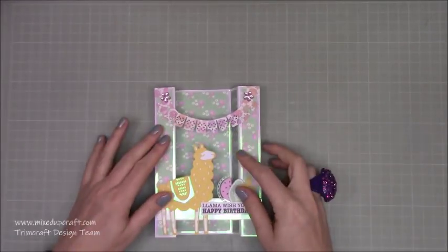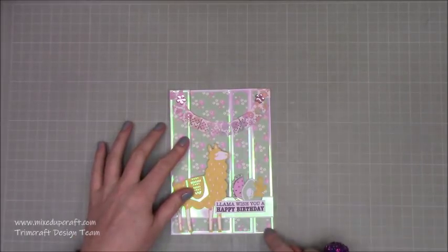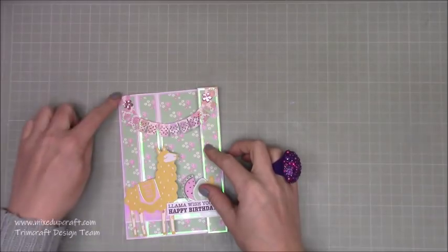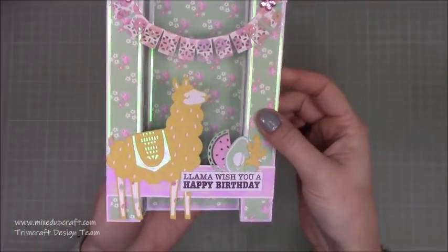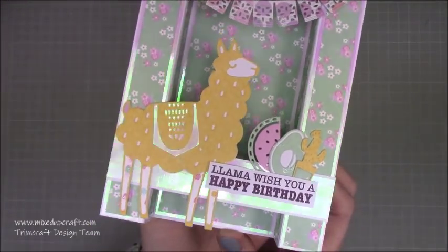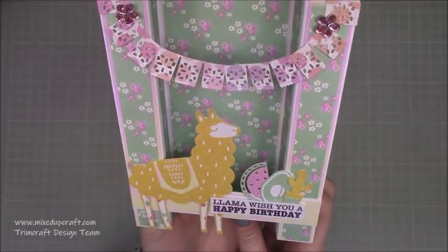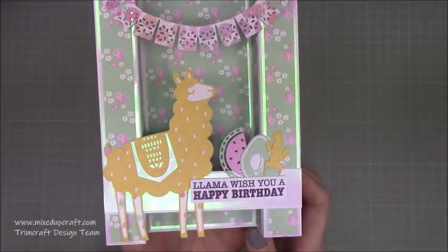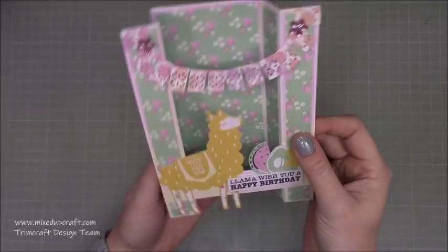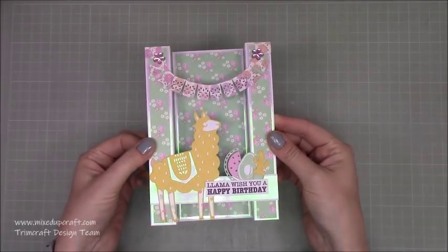This is a five by seven and it folds flat, so that's five by seven, or you can fold it the other way and again you'll have five by seven. Really cute — I just thought I'd bring it up closer so you can see this really fun llama. I'll share the die set in a moment; it's really fun. The papers I'll share as well, but really simple, really effective, stands up perfectly — just another fun fold card.